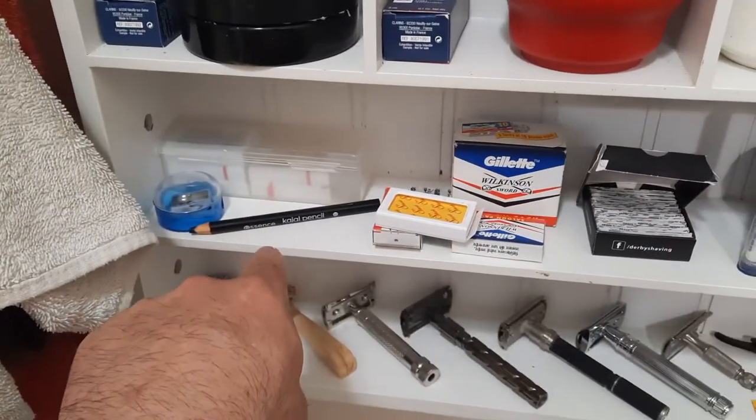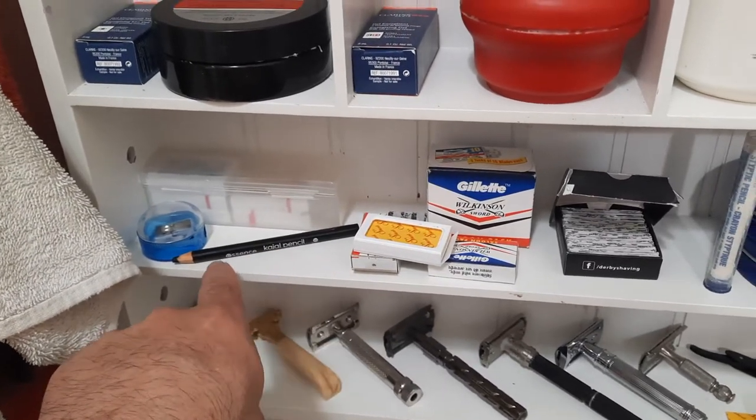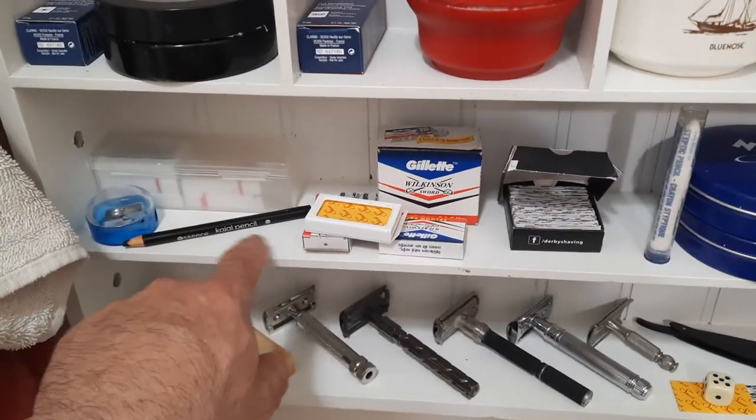These are two Parasso pre-shaves — menthol and sensitive skin — and regular skin. Really good in the summer heat. That's a liner for drawing the line where I want to shave for when the beard is really thick and I can't just do it by eye.